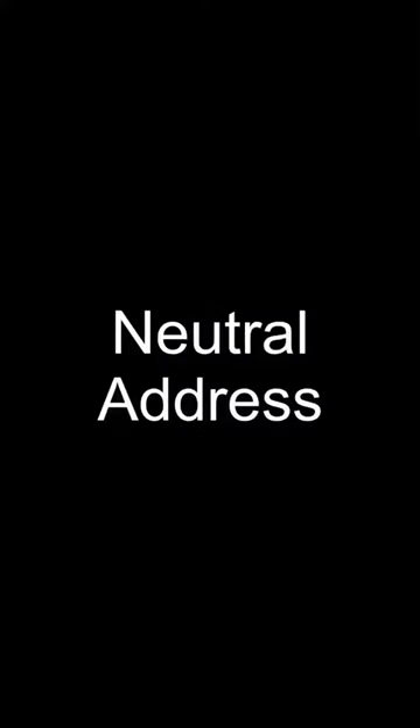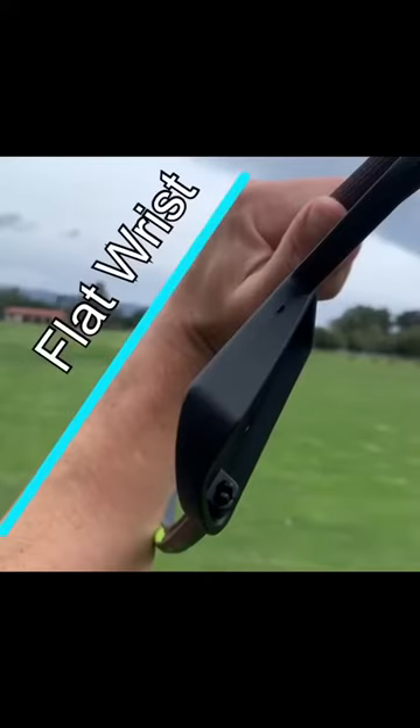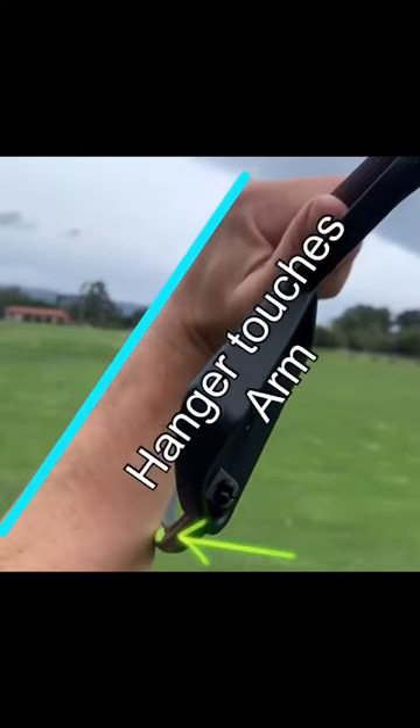Grip matchups. At a neutral address, the hanger sits on top of the grip. At the top of the swing, you'll have a flat wrist, and the hanger touches the forearm.